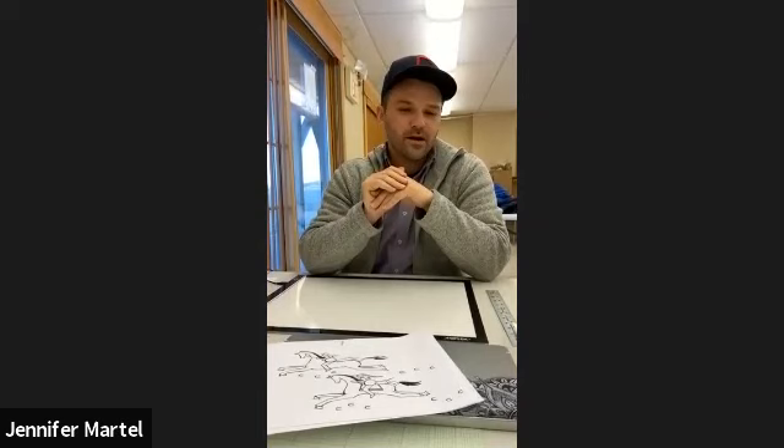You can do something that's more decorative too, just to get yourself into it. But when you look at contemporary art, there's a lot going on, especially Native American art on ledger paper.